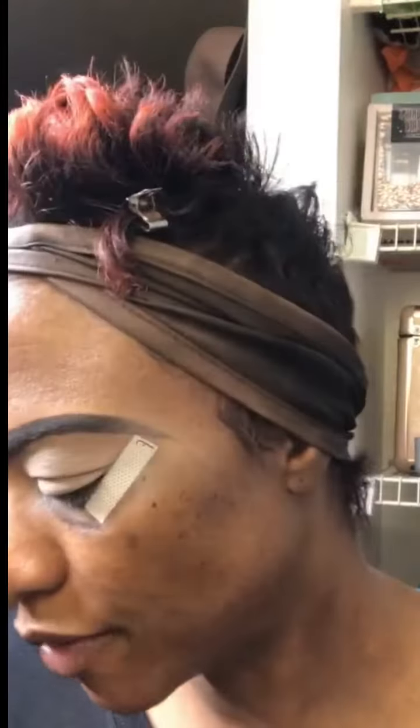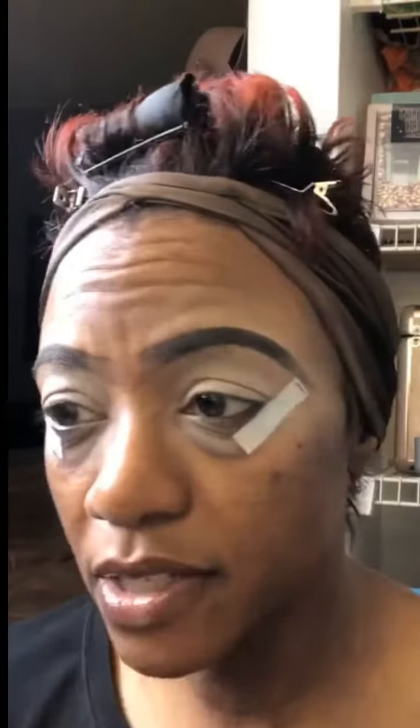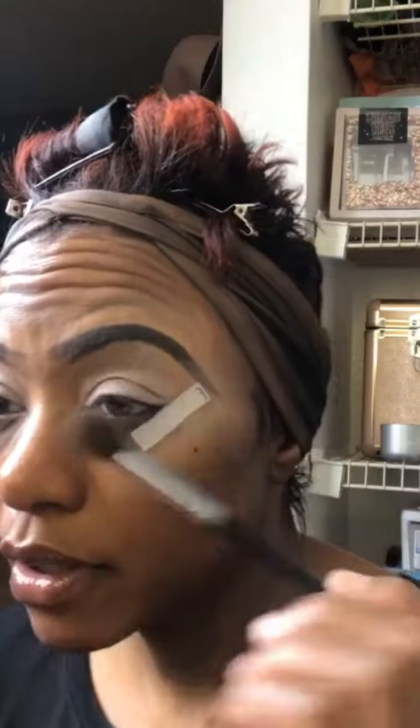We're gonna try to do our Valentine's Day look really quickly. I think I'm just gonna use the Huda Beauty textured eyeshadow palette — she came out with an updated one but this is the old one. We're just gonna start off with sandalwood.